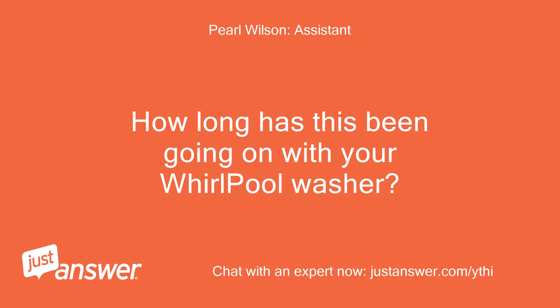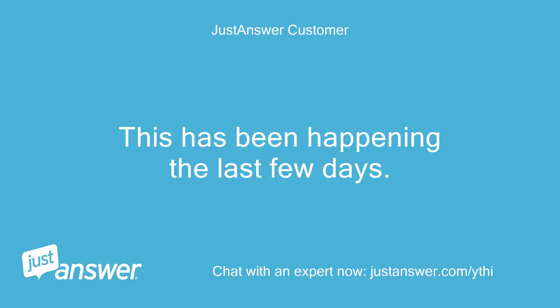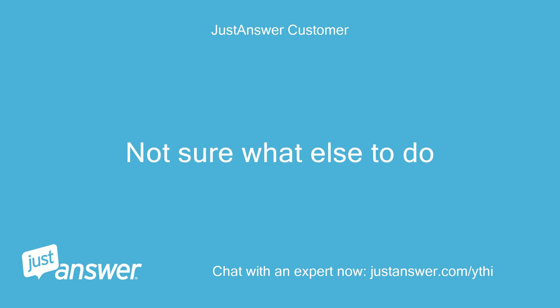How long has this been going on with your Whirlpool washer? What have you tried so far? This has been happening the last few days. Checked water lines, drain hose, and free movement of the tub. Not sure what else to do.